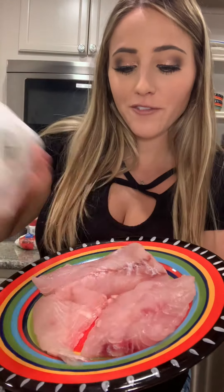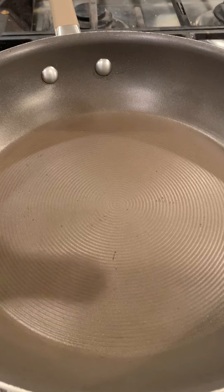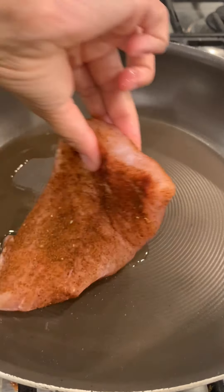Today I'm showing you how to make quick and easy fish tacos featuring Hellmann's drizzle sauces. Pat your fish dry and season it well — I like to use blackening seasoning. Add some avocado oil to a hot skillet and sear your fish.